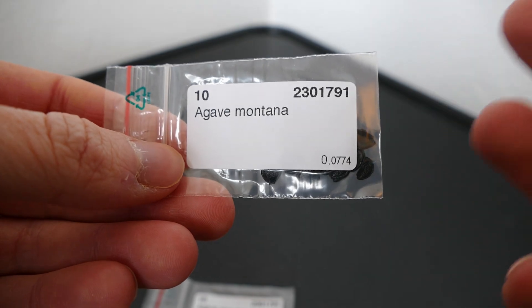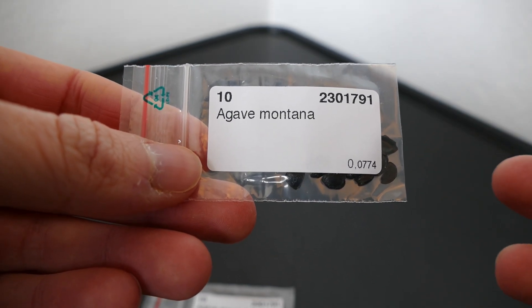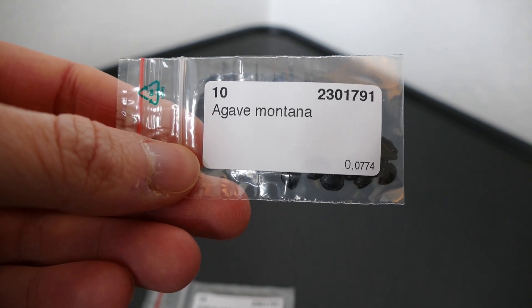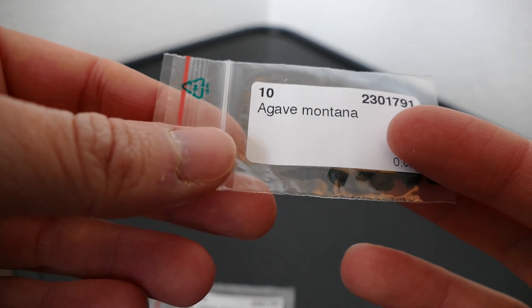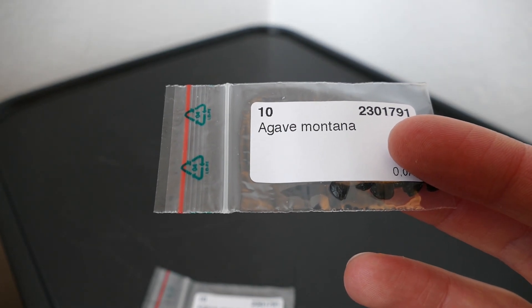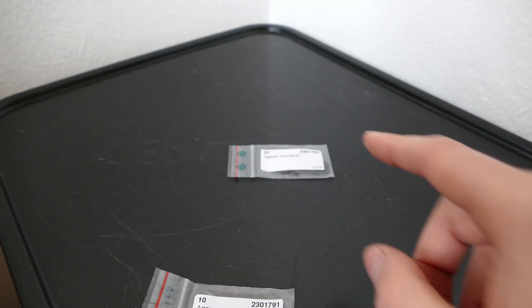Agave montana is quite well-known, it comes from northern Mexico and goes up to 3,000 meters. This one likes it a little bit drier though - it's more like a normal agave, but it can handle more wet weather and cold weather than most agaves. So I've got a reasonable chance of it surviving in my area if I have somewhere near the coast, or I keep taking it in during winter away from the worst of the frosts. You have to be careful with wet winters with that one.